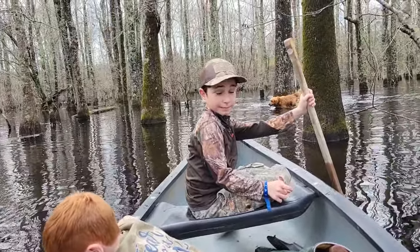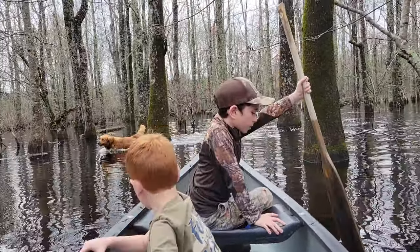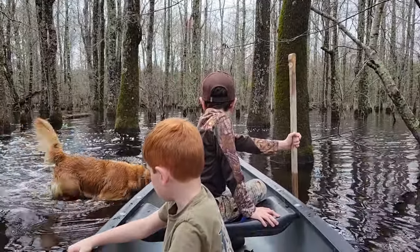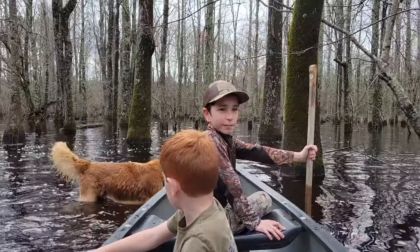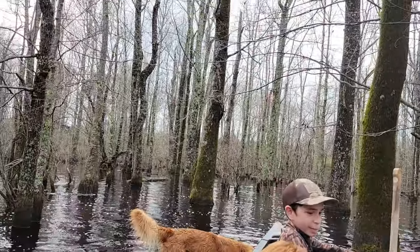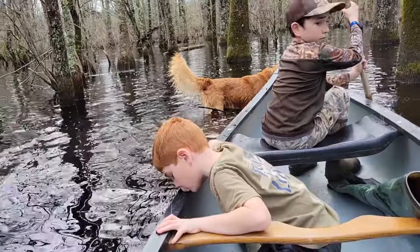So we're out in the canoe, out in the water. We're going to paddle around, and we have the shotguns just in case we see a squirrel. We might have to do our squirrel hunting from dry land. Here we go — just out on a little canoe trip today.